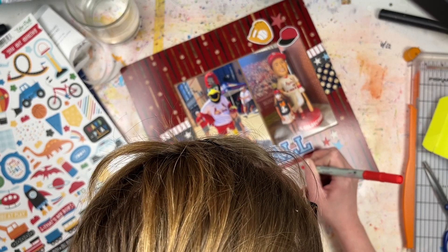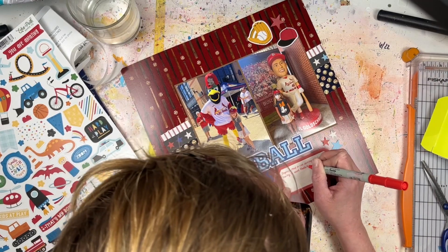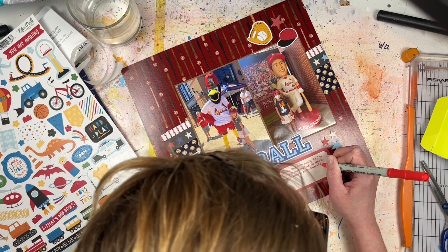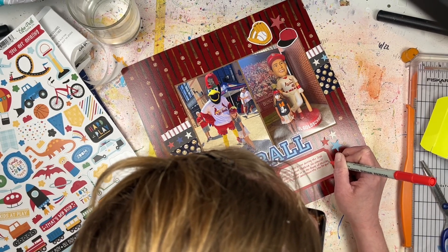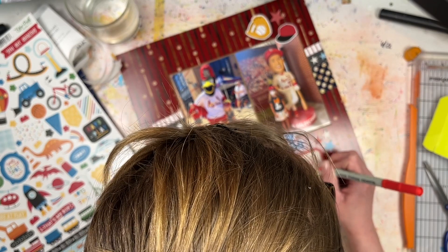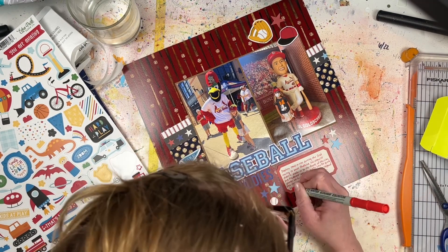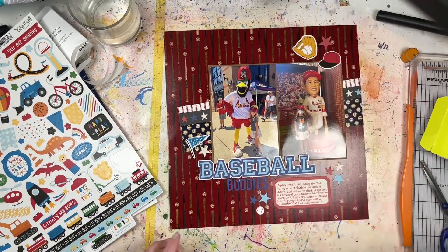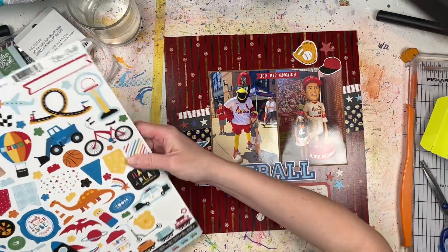Now I'm adding my journaling, with stars and a couple other embellishments at the bottom, again grouping things in threes — and that's pretty much it for this layout. It's super simple and super quick. There are lots of ways you could interpret it: you could do even more paper layering behind the photos, or cut the photos down to 3.5 by 5 with matting behind them. I hope you guys try your hand at it! Let me know where I can find your layout on social media or YouTube, and tell me in the comments who your favorite baseball team is — mine is obviously the Cardinals since I'm from St. Louis.